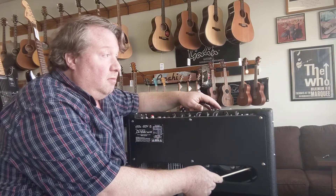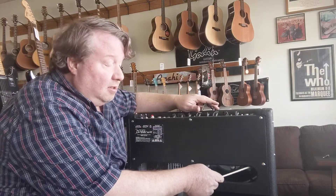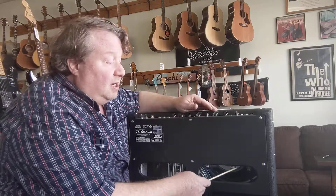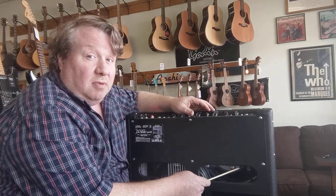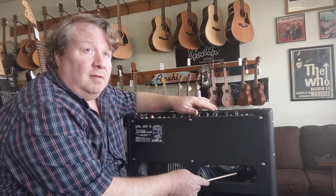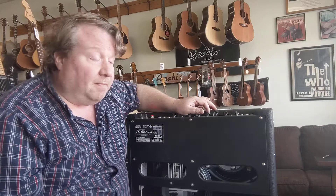What happens is the physical vibration of the amp cabinet makes the innards of the tube resonate, and that gets picked up electronically, creating feedback. There's the bad one. This one's all right, this one's all right. When you tap a tube next to a bad one, it will make some ring too because it's attached to the same chassis, but you're looking for the one that really rings — that's the bad tube.